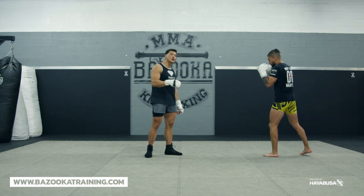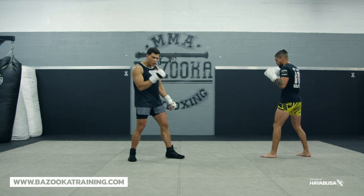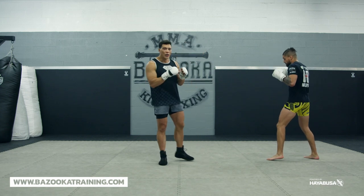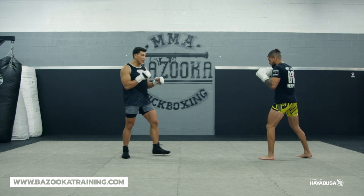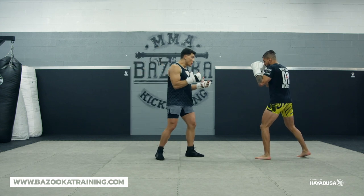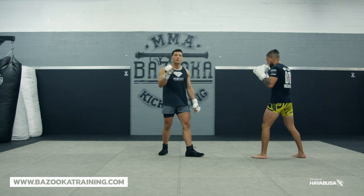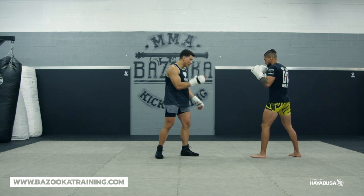If I'm fighting someone who's got better kicks than me, using my pressure and my power boxing is going to be more of my strategy to fight on the inside. But if I'm now kicking, which I'm known for, I have to be aware of certain things. And this is what we're going to cover — the mistakes people make when trying to kick fight.